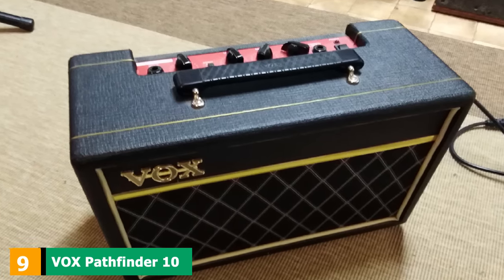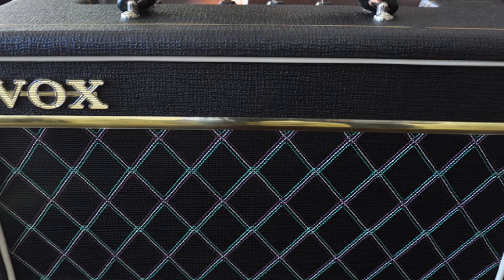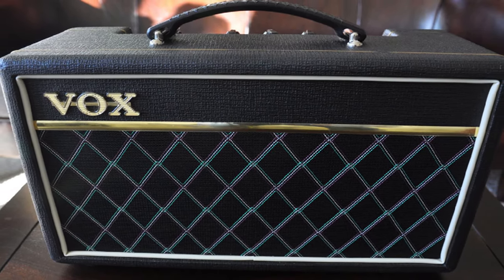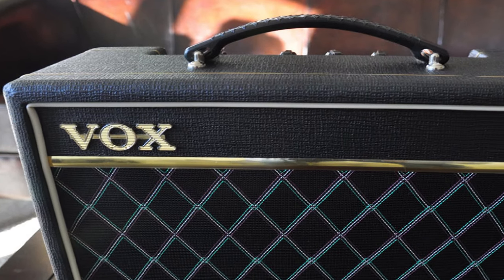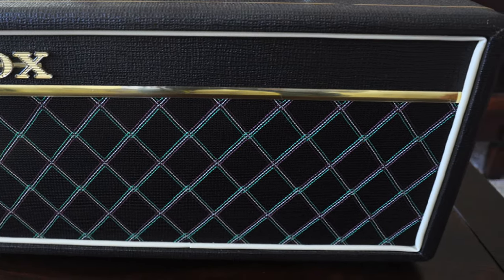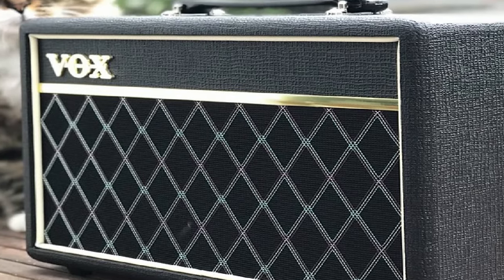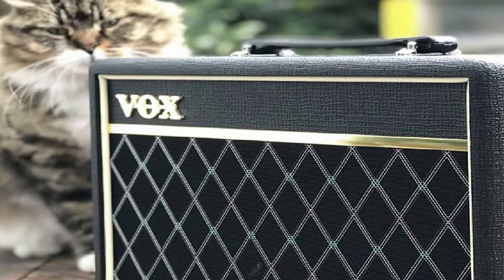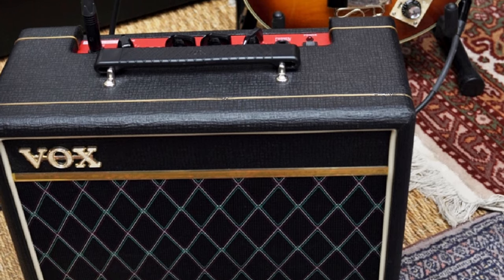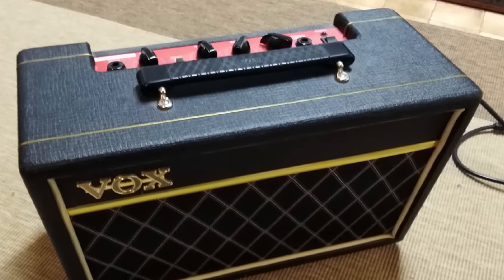Next at number 9 we have the VOX Pathfinder 10 Bass Combo. The VOX Pathfinder 10 Bass is a little mini-amp designed for practicing and jamming at lower volumes. It features a 10W solid-state amp driving two 5-inch speakers. It has a very simple control layout: drive to add overdrive, a bright switch for a treble boost, a two-band EQ for bass and treble, and a volume knob. Plugging in, you'll get a nice and warm sound, but turning up the gain too far will result in rattling and speaker flutter. If you're looking for a compact bass combo for your home that looks cool and doesn't put a toll on your finances, pick out the Pathfinder 10 Bass.